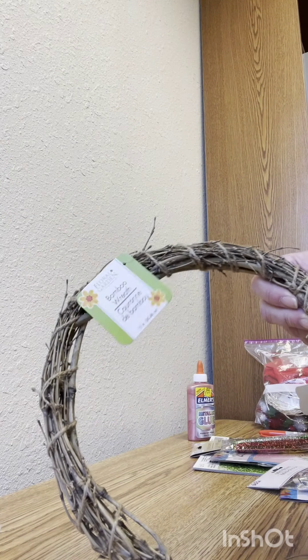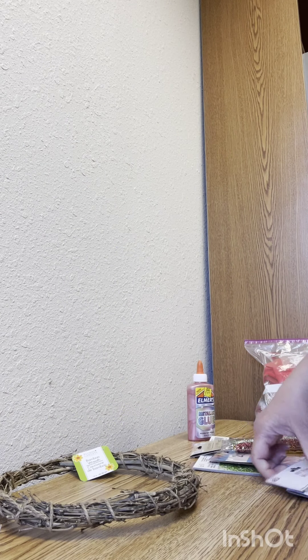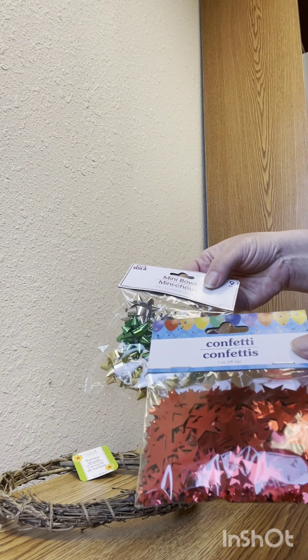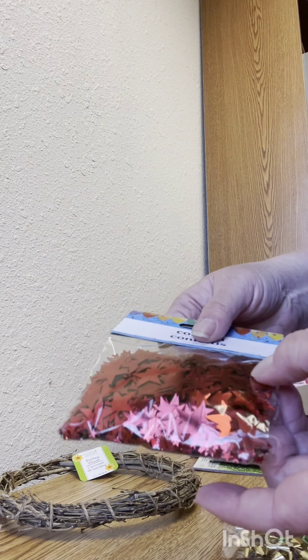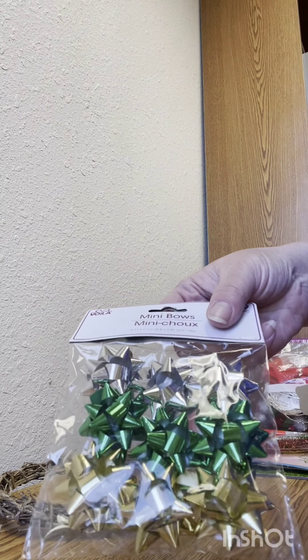I was also able to procure a small bamboo wreath. And also in the gift wrap and party aisle, they have red star confetti which comes — I didn't realize — in big stars, medium stars, tiny stars, and some bows. So that'll be fun for the wreath.